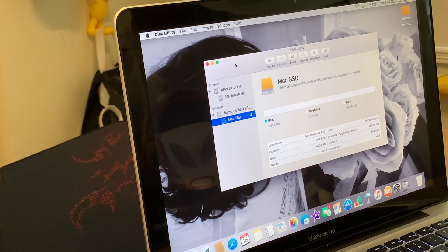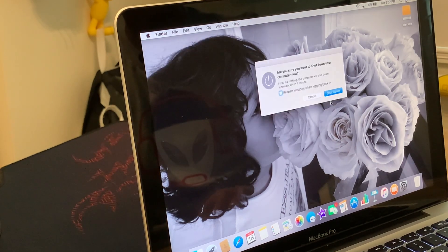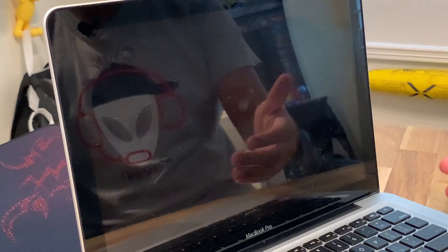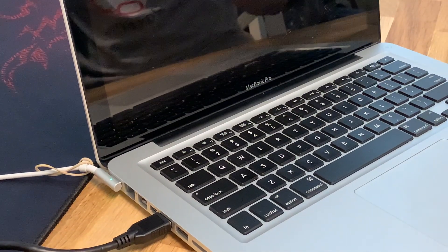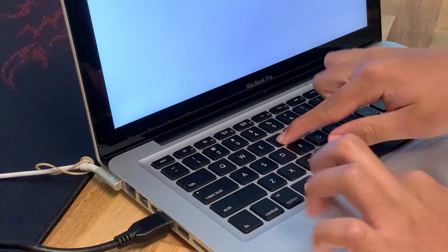Apple has kindly provided a Recovery Mode for us. All we have to do is exit everything and fully shut down the computer — make sure the system is fully shut down. To enter Recovery Mode, as soon as you press the power button, hold Command+R. You have to hold it until the chime and startup sequence complete. Hold it for a specific amount of time — it won't work if you don't hold it long enough. We're going to turn it on and hold Command+R.